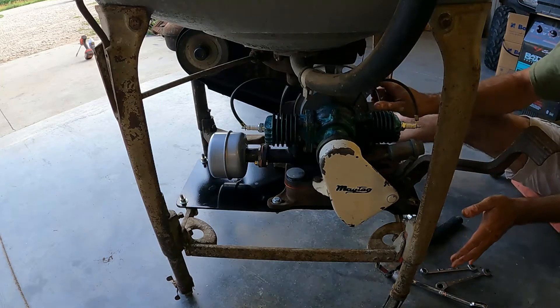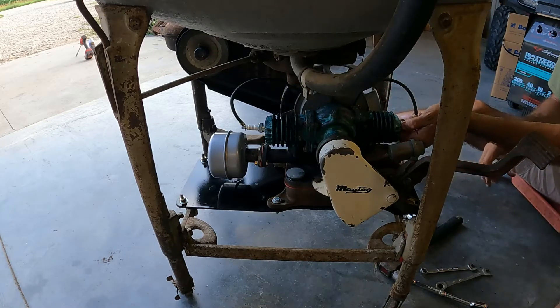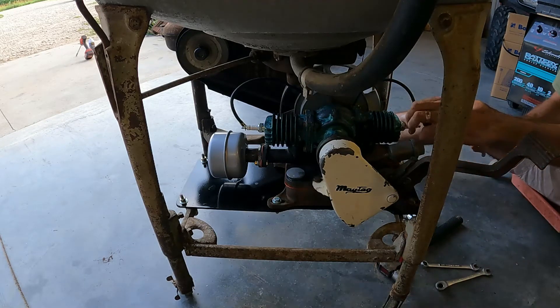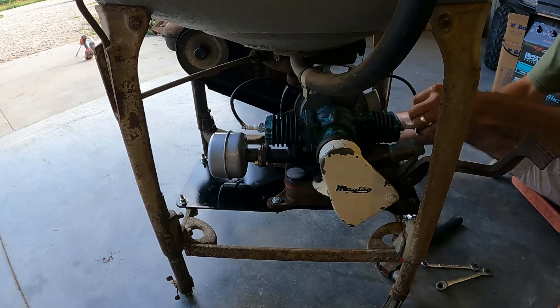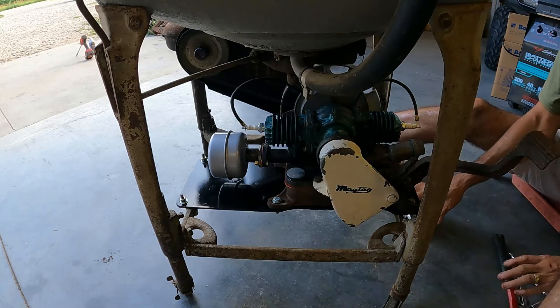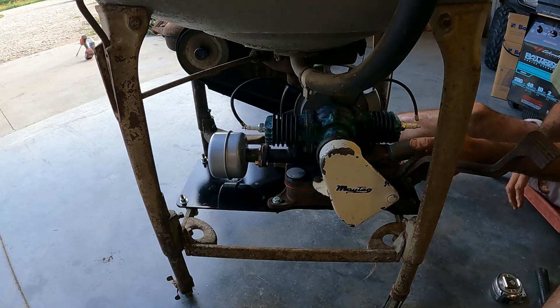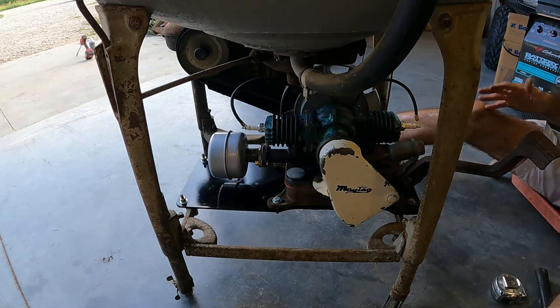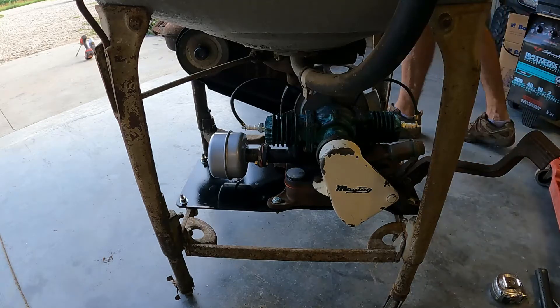I think it's mounted. We're going to roll it right outside and see if it'll bark off. I just pressure washed the engine so I want to run it anyway — just kind of degrease the engine there.